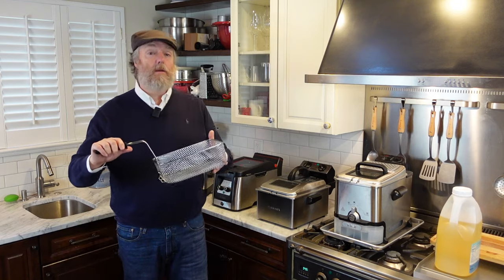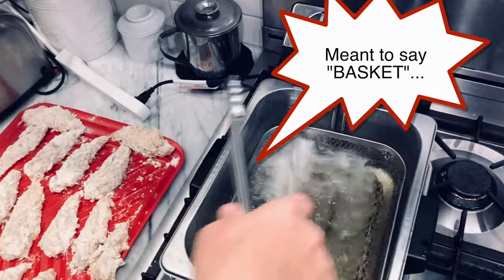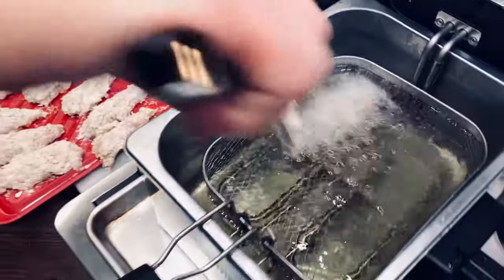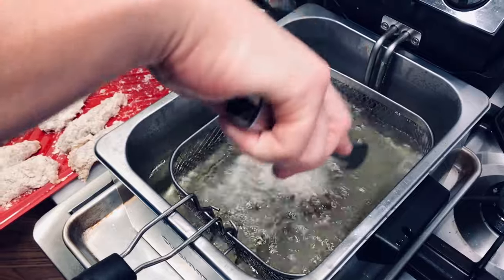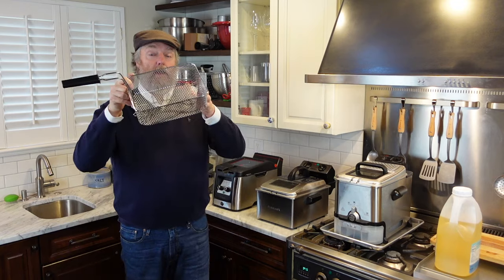The food will be stuck, and when you take your basket out you'll have to rip the food to get it off. Instead, lower the empty basket down into the oil first, then use tongs to lay your food directly into the oil. Let it fry until the batter sets up, then use the basket to remove the food. No wet batter goes directly in the basket.